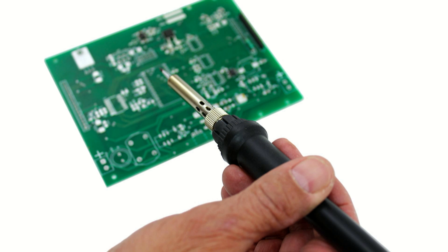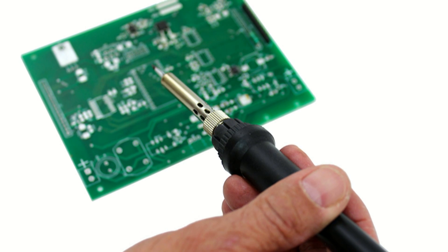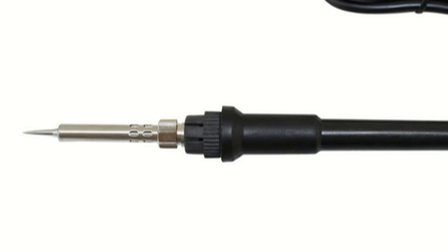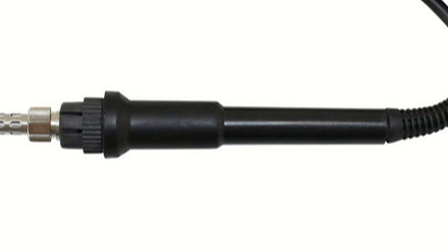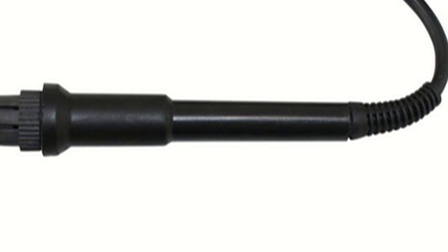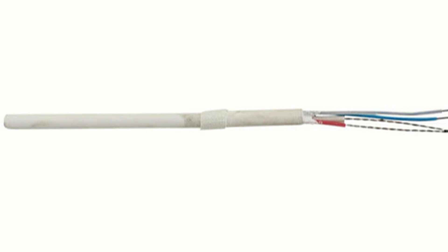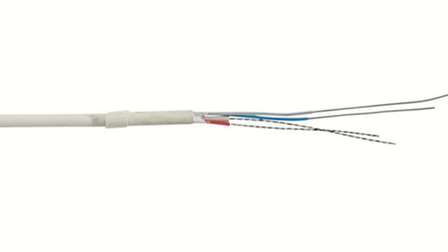A soldering station iron is smaller than a traditional corded iron, making it comfortable to hold for longer periods of time. In addition, soldering stations are durable and easy to maintain. You can replace the iron ceramic heating element with ease. Because soldering stations have a compact high power ceramic element at the tip of the iron, the handle stays cool in hand, even during periods of extended use.